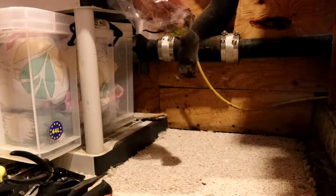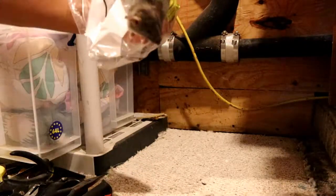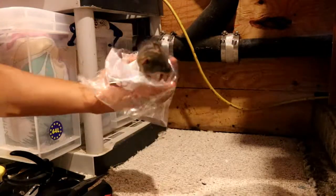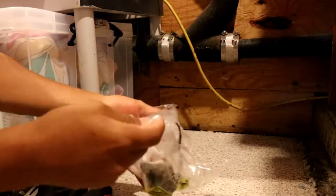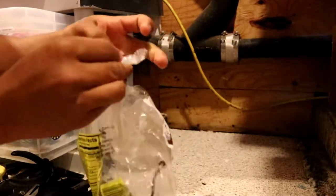And there he is — big ol' stinky mouse. He's pretty firm, he's definitely not alive. Let's put him in the bag. Simply wrap him up — one less vermin for me to worry about and for the missus to worry about. Turn the bag inside out.